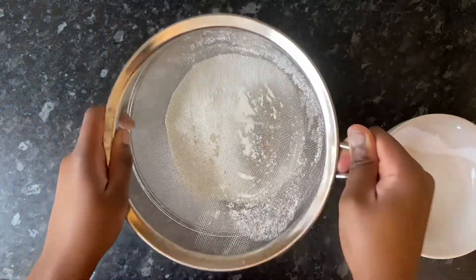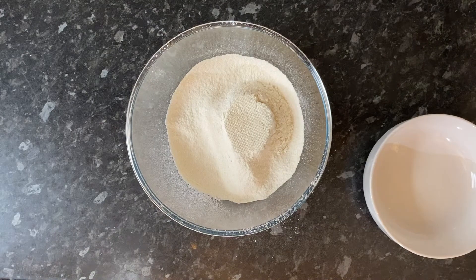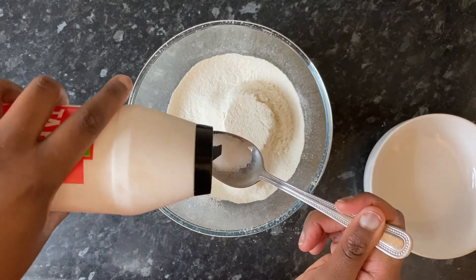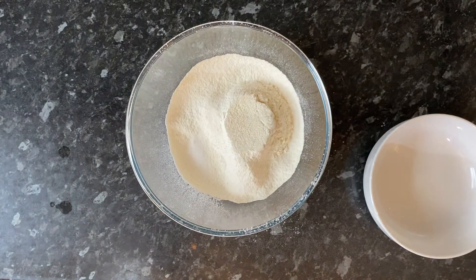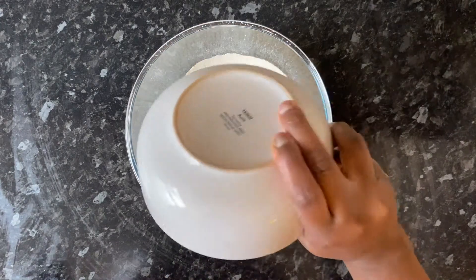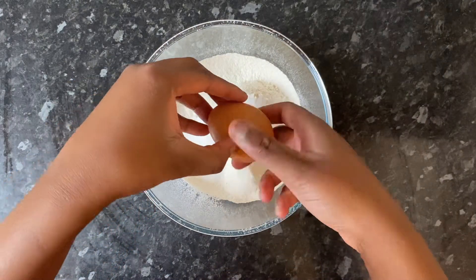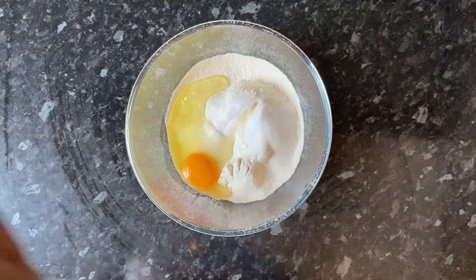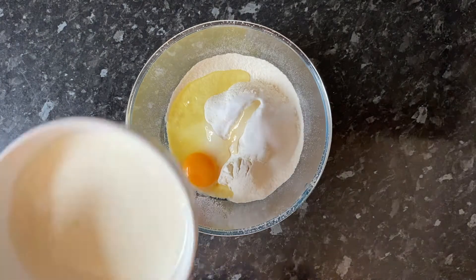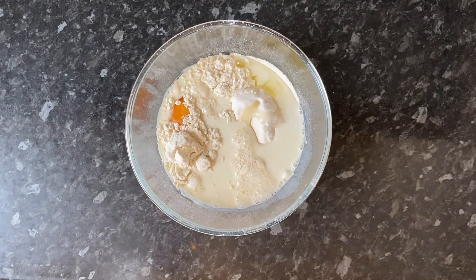I will put the exact quantities down in the description box below. Once I've done that I added about half a teaspoon of salt and I also added my sugar — again I'll put the exact quantity down below. Once that was done I cracked in an egg and also added my milk. I'm just using some full fat milk here and I gave this a good mix.